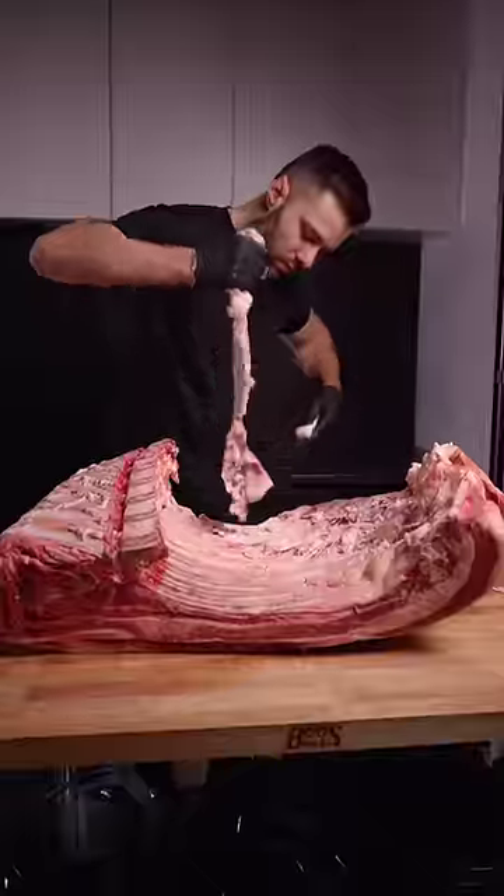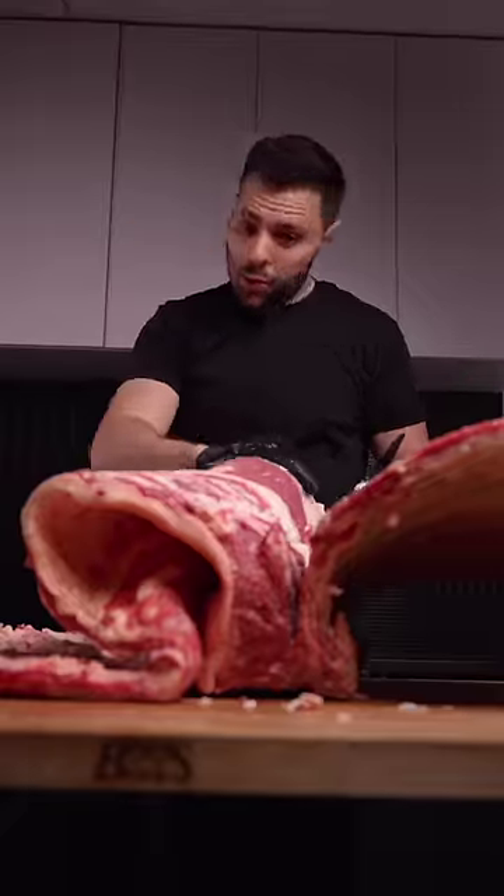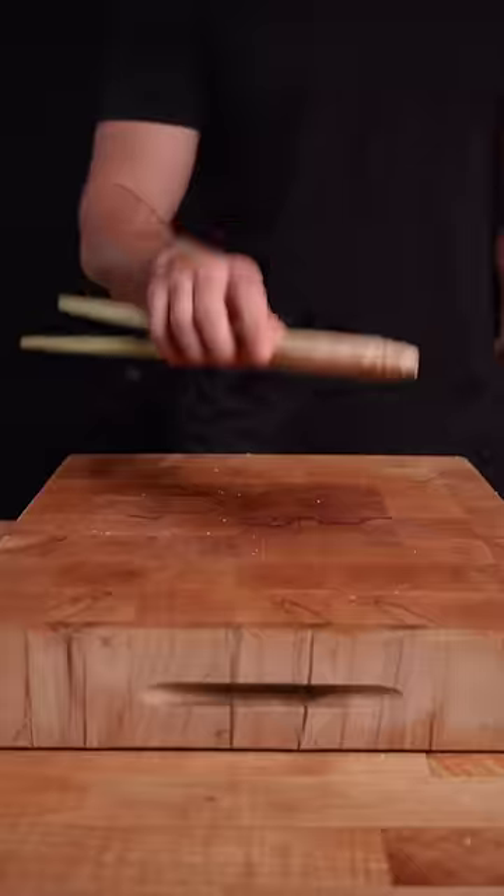I started by removing both the skirt steaks that we'll be re-adding later. We'll need this boneless so I removed the ribs, making sure to leave those ribeyes intact. Then got to work on the marinade.